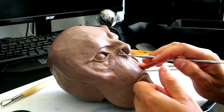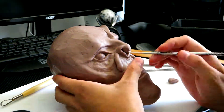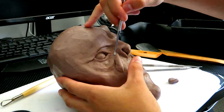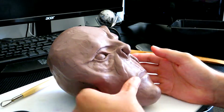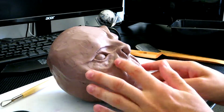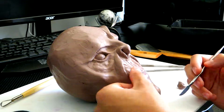Another way I started aging it is by throwing these little — I don't know what you call them — but the little flaps of saggy skin on the side of the face. It adds age to it, so I thought, you know what, I'm gonna add that too.